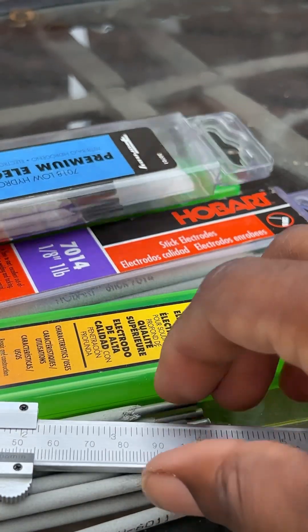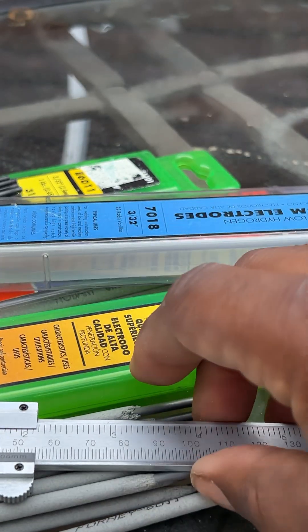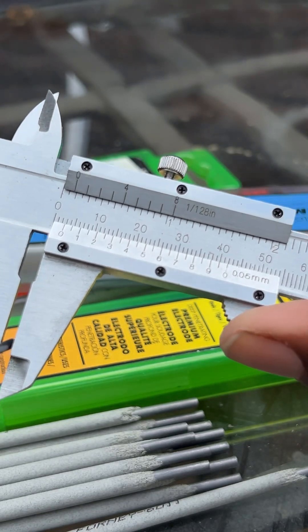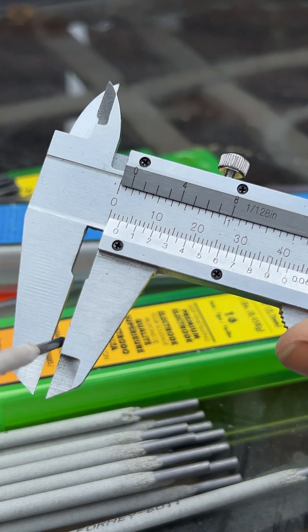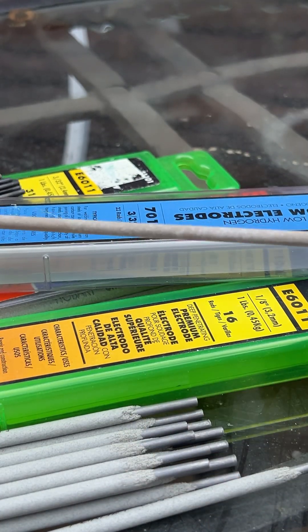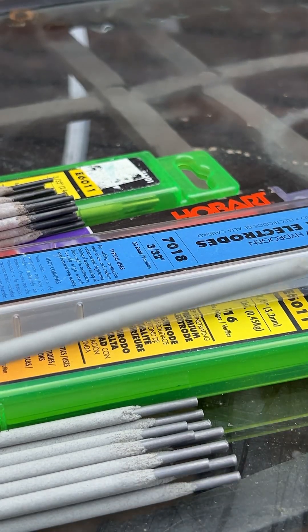Let's get the three-thirty-second rod out. Three-thirty-second. And if you measure that — see right there? That's it. Three-thirty-second. So those are the sizes — three-thirty-second, five-thirty-second — that you should measure on the rods when you're purchasing welding rods.